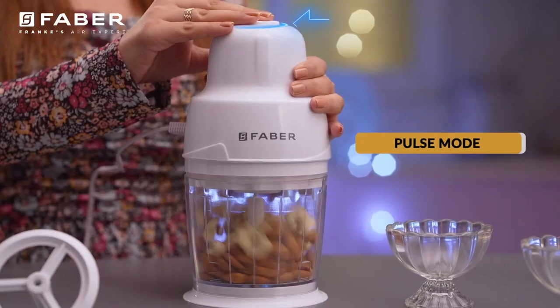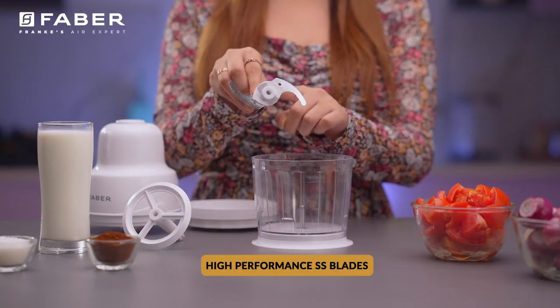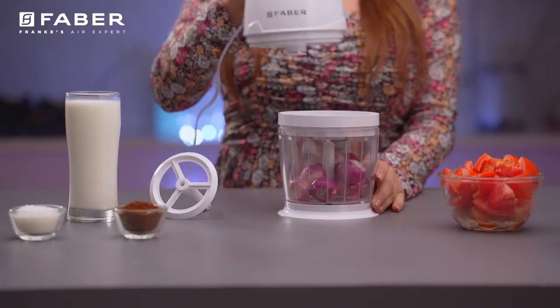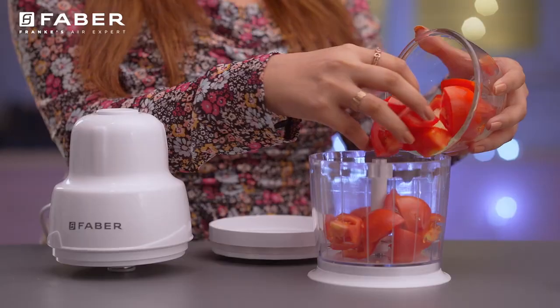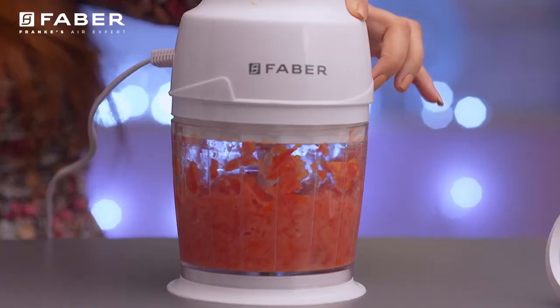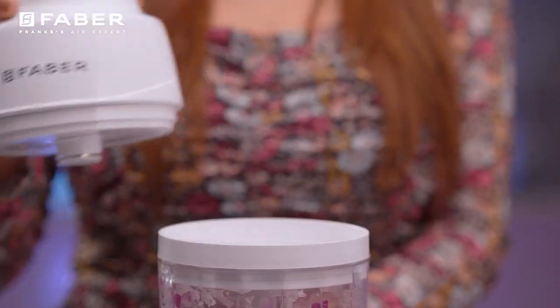It also has a pulse mode that will give you grinder-like powdery dry spices. Its 250W copper motor is extremely efficient — it not only consumes less electricity but also helps the motor stay cool for a longer duration.